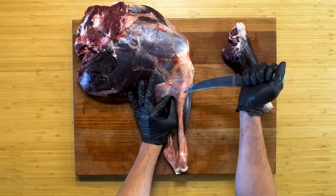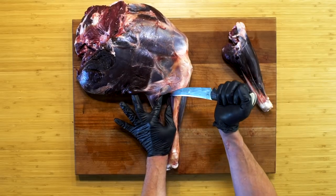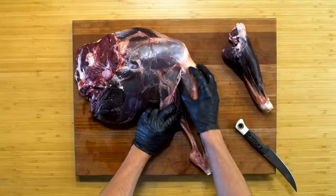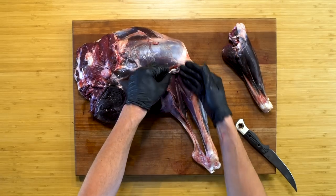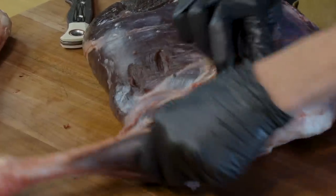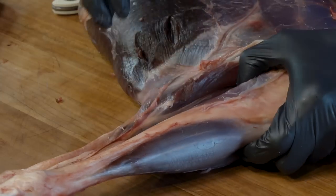Flip this over — same deal. You can see, put your finger in here, this is just sinew. You're not going to mess anything up. Make sure your finger's out of the way. Now you can see how this very traditional-looking shank is coming into view. This kind of sheath has been peeled back. I'm going to flip it around so you can see it better — here is the joint. But for me, this chunk of meat right here is shank meat.